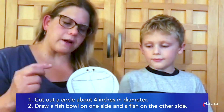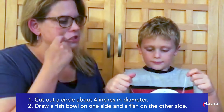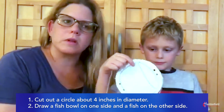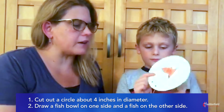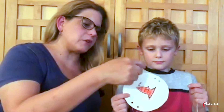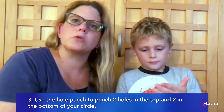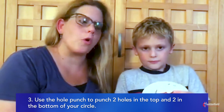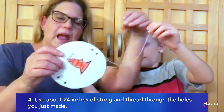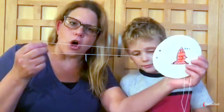So you're going to cut out a circle about four inches, and on one side you're going to draw a fishbowl and on the other side you're going to draw a fish. You're going to then use your hole punch to punch two holes in the top and two holes in the bottom. You're going to then use string — and we'll show you what it does with that later — and it's about 24 inches long.